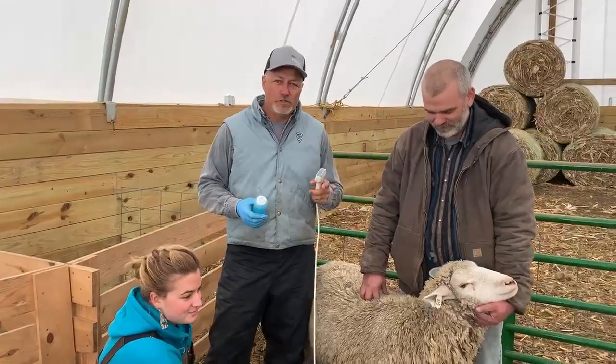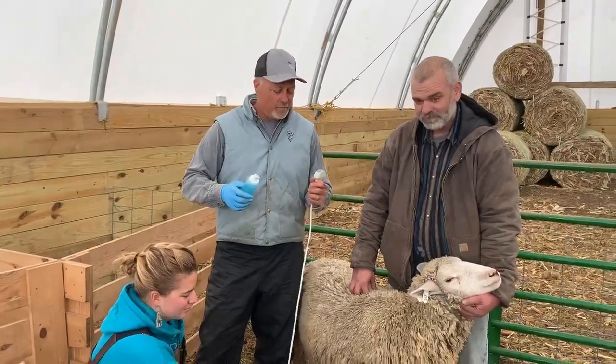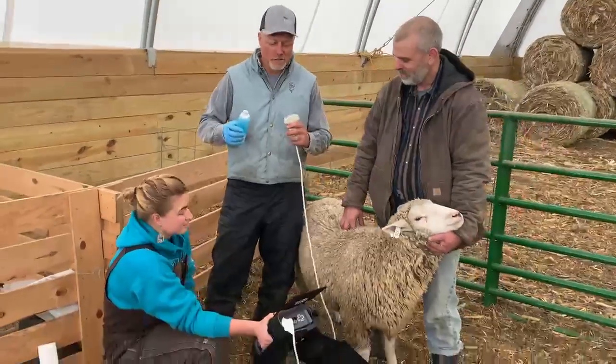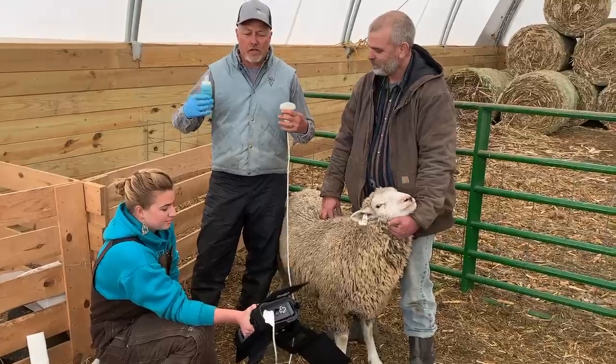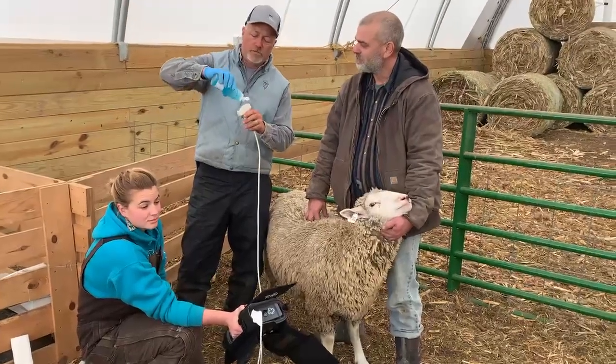We're ultrasounding some ewes this morning with Clint, and he's been kind enough to allow us to show up here. So we're just going to walk through generally how you would scan some ewes.